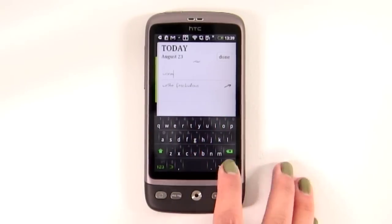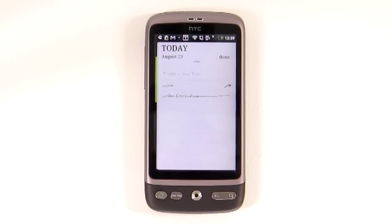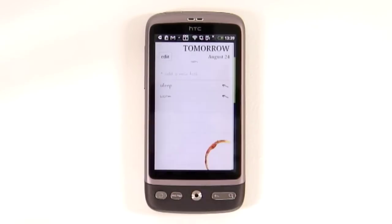Add a task, and then hold it down if it's been completed. The better function, though, is to tap the arrow, at which point the task gets added to tomorrow's to-do list, complete with coffee stain on the paper.